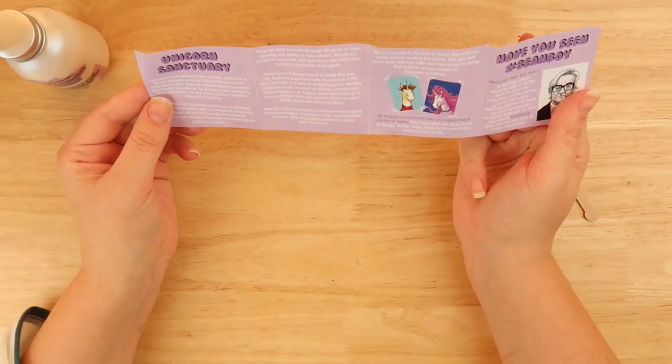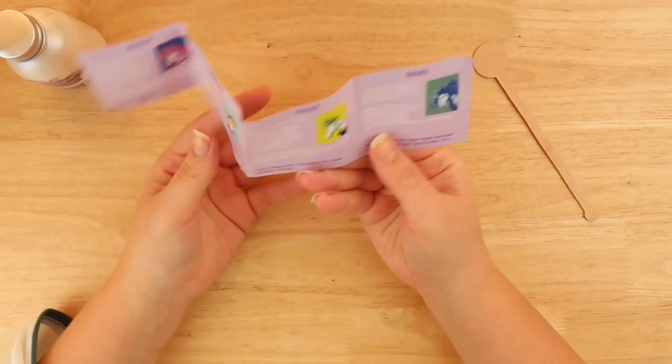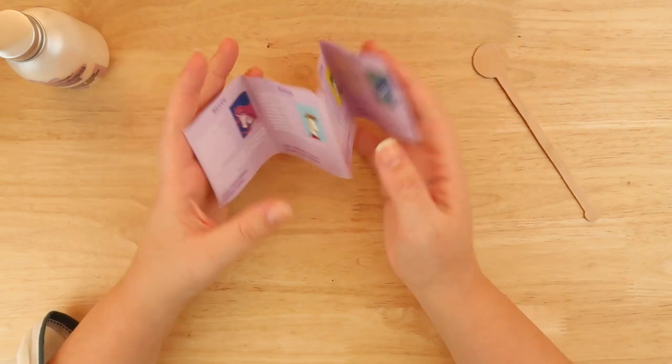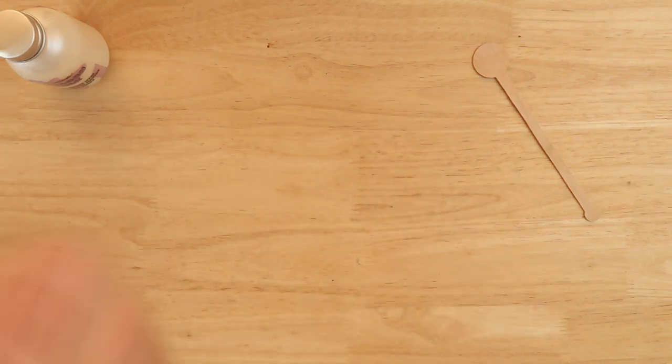Okay, these are not instructions. This is just some little jokery about a unicorn sanctuary and how all these unicorns have not been hurt in the making of this product. It's just a little joky thing which is quite cute, but totally useless to me.